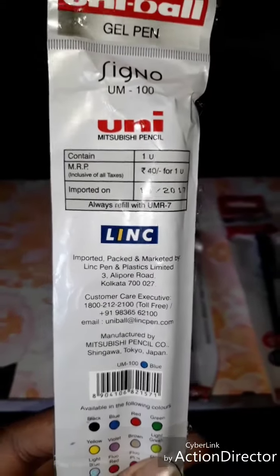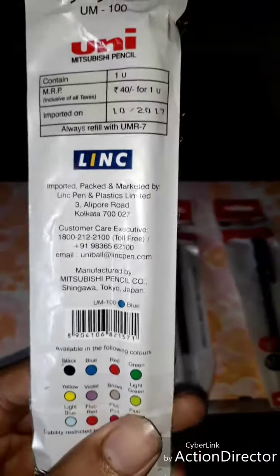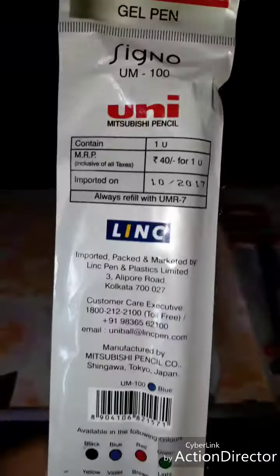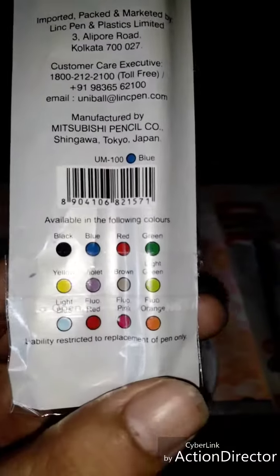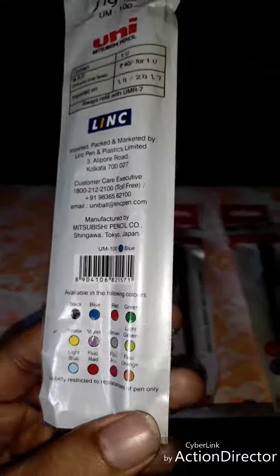This pen costs 40 rupees for one unit, and this pen is from Mr. Vishy Pencil. I bought this and I recommend it for black colors. Let's see.